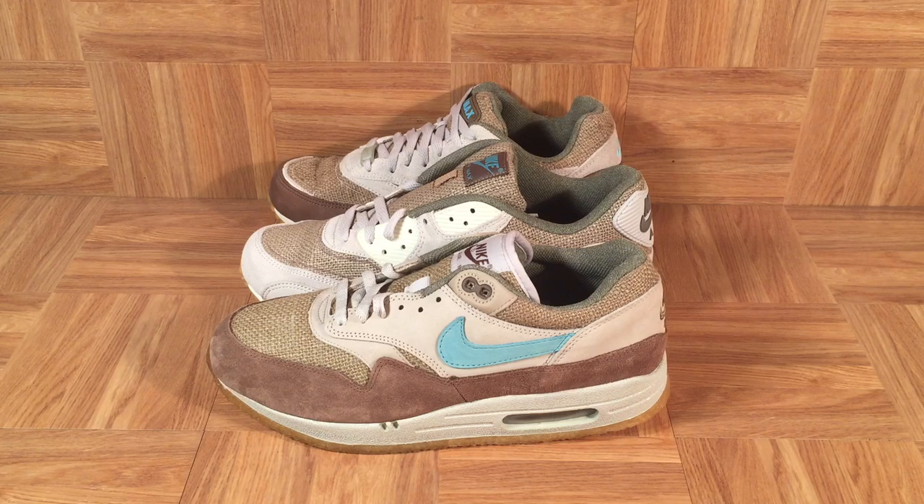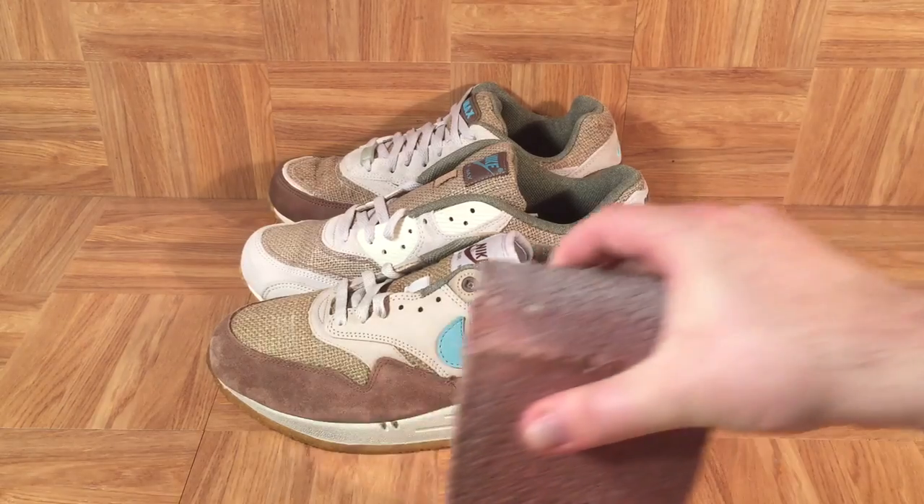In 2013, Nice Kicks wrote an article on their favorite Air Max packs. It featured eight different packs and the first one they mentioned was the Premium Crepe Pack. Other notable packs were the History of Air Pack, the One Time Only Pack, and the Powerwall Pack. Definitely check out that 2013 Nice Kicks piece if you want to read about some really rare and interesting Air Maxes. But in this video, I want to get up close and personal with the Crepe Pack, one shoe at a time.